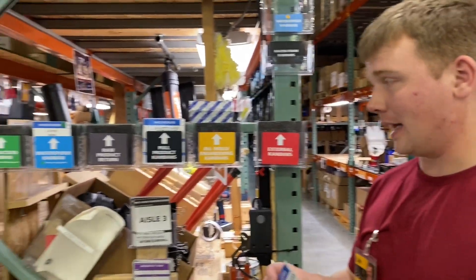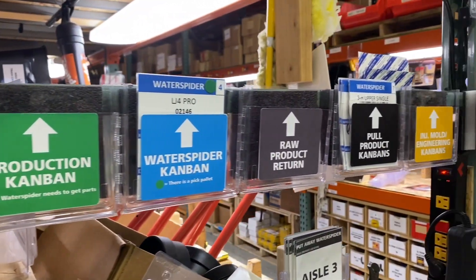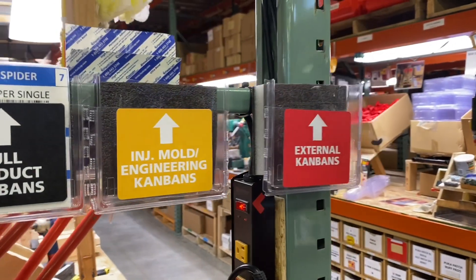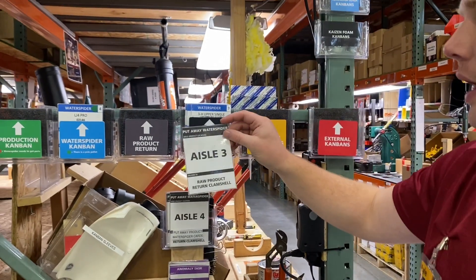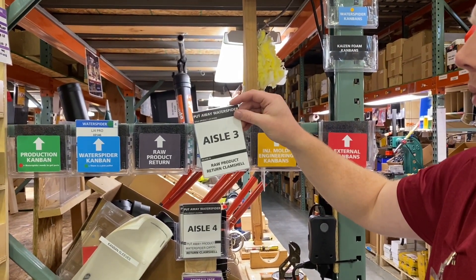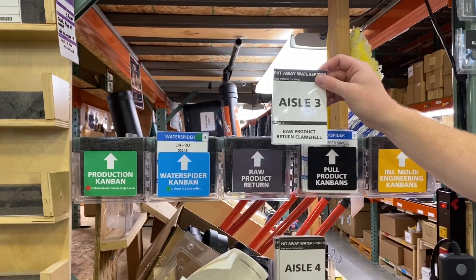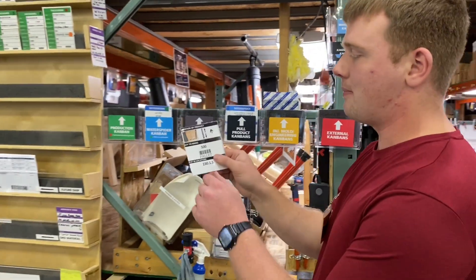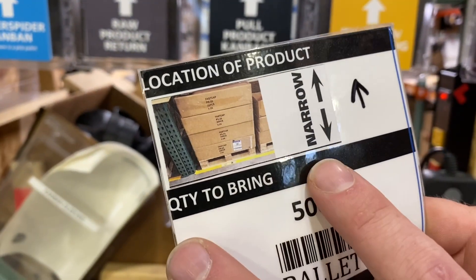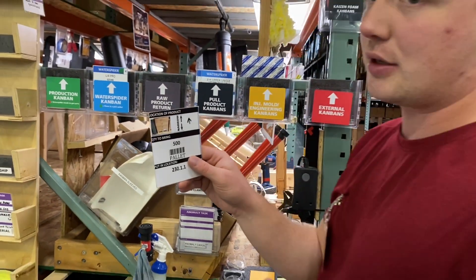I have one more favorite improvement — making it easier for everyone else. We have all our kanbans color-coded; they tell where each thing is going, like injection molding, so they don't have to walk way over there. We also made a put-away water spider card. When they have a product that needs to be put away, it's attached to their kanban. When they're done with it they put it here, and then the water spider knows to put it away so they're not wasting their time. On the back of the water spider cards for putting pallets away, it tells us the orientation, how it goes, and has a picture — making it super easy.